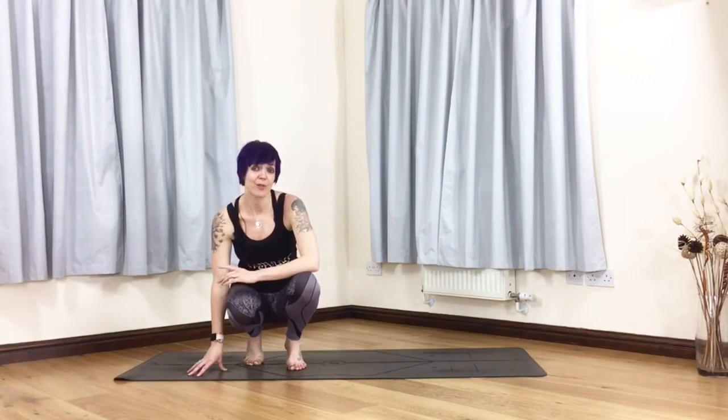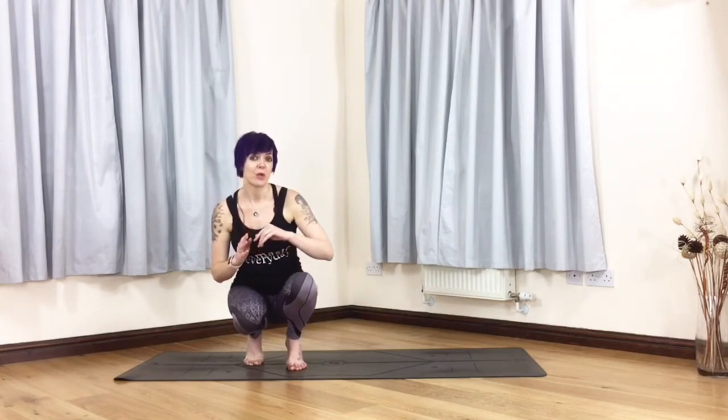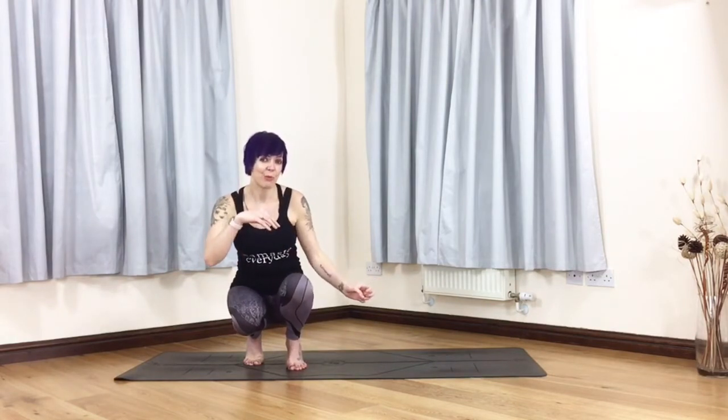Hi, I'm Laura OmniYogaGirl, and today we're going to be doing a tutorial on a side crow variation called Falling Angel. This is an arm balance but your side of your face is still on the mat. It really helps to think about Falling Angel as being like a side bend, because eventually you want your legs to be pointing up towards the ceiling, creating a long side bend throughout the whole body.